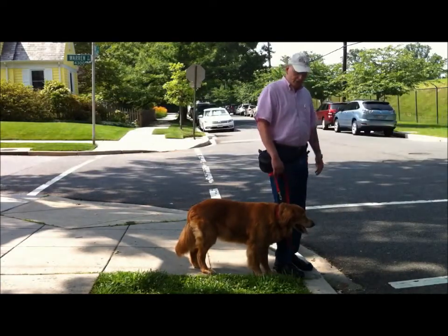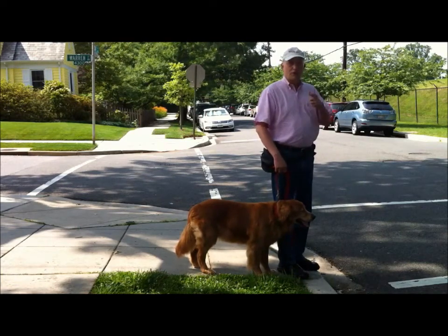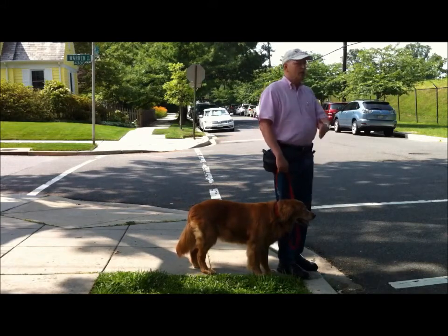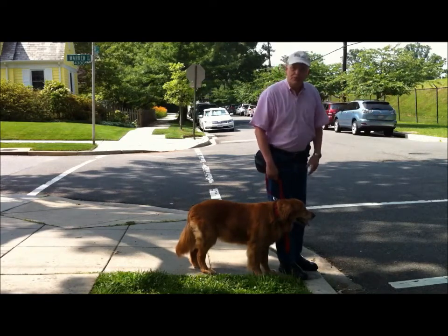And if the answer is yes, they get a reward. If they step out without a request, that gets a correction. So repeat this a couple of times, and start stopping on every curb, and now you pretty much can be assured your dog is not going to step out in the street without your permission.